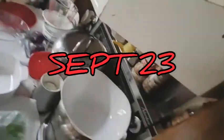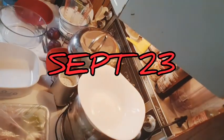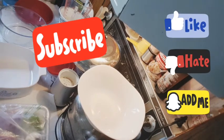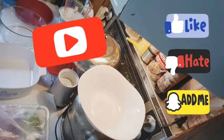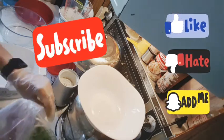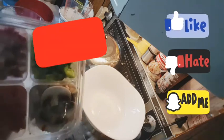It's 20 after 12 on September 23rd. I'm going to put these in the oven. Just to save myself some agony, I bought them already chopped.